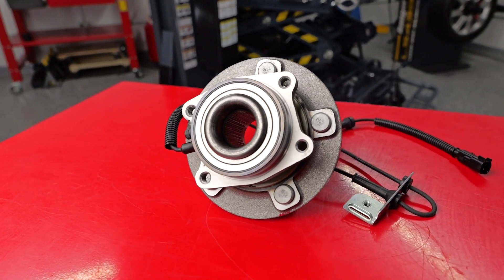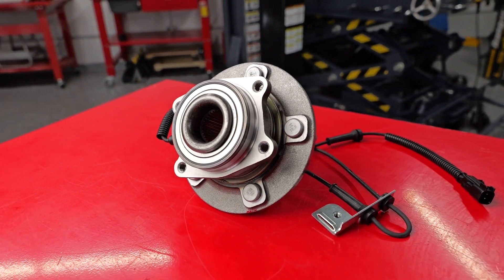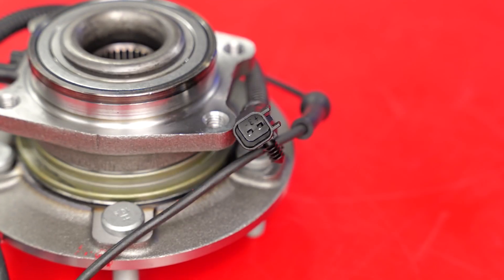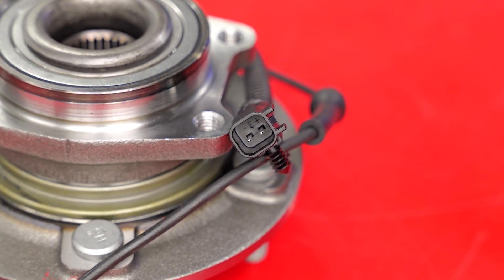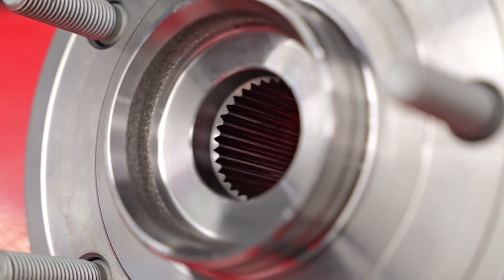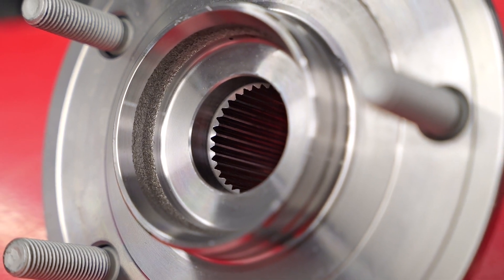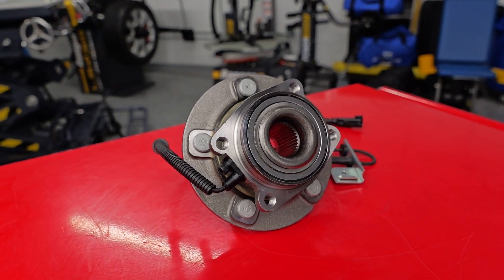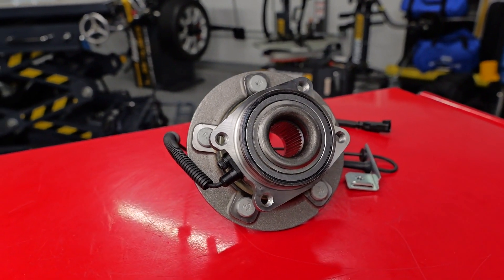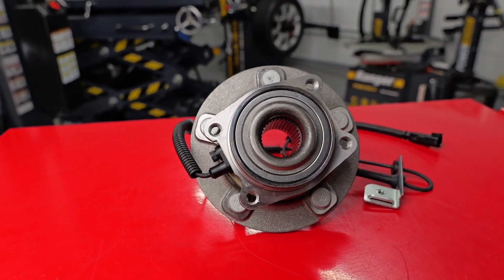Bepro Auto Wheel Hub Bearings, for most makes and models, are designed for consistent handling and quiet performance. They are built with high-strength polymer and copper wiring for an excellent ABS signal, and race waves and grooves include super finishing for extended endurance and longevity. The Bepro Auto Bearings and Hub units are tested to strict Stellantis Fit, Form and Function Standards and OE Benchmark Requirements.